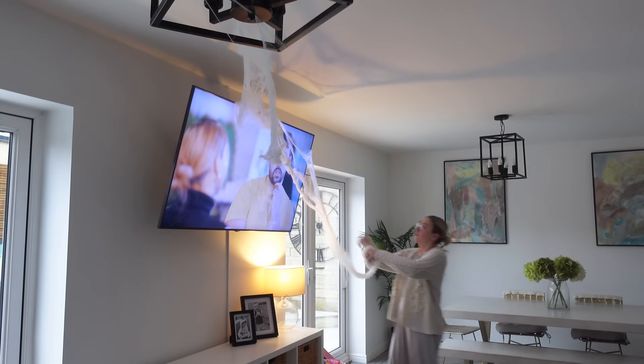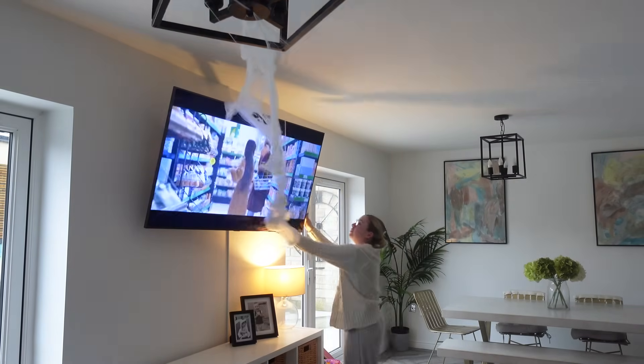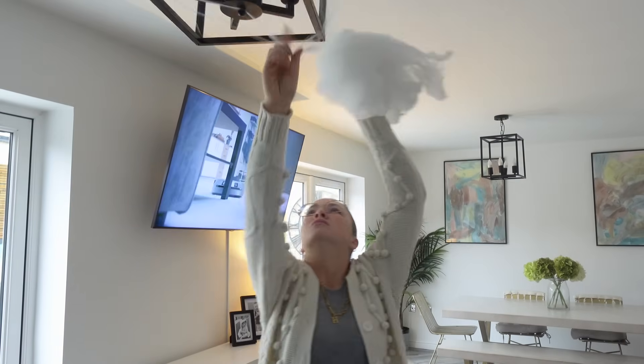Next up I'm going to take down all of our cobweb decor that's in the kitchen. I could not wait to take this down and get it out of the way — it took much longer than what you're seeing here. It was stuck on every possible corner and crevice and it felt like it took forever to get it down.